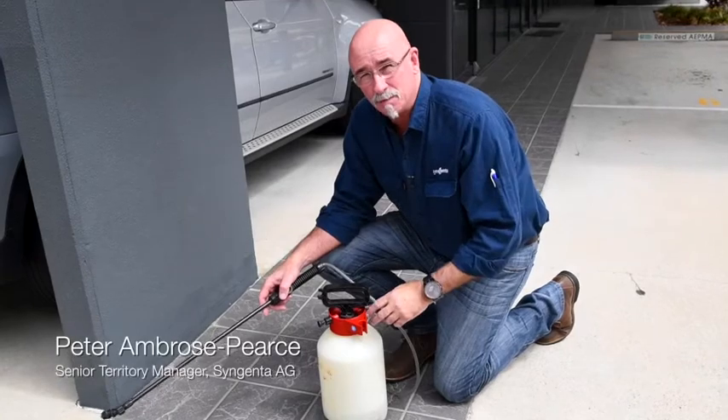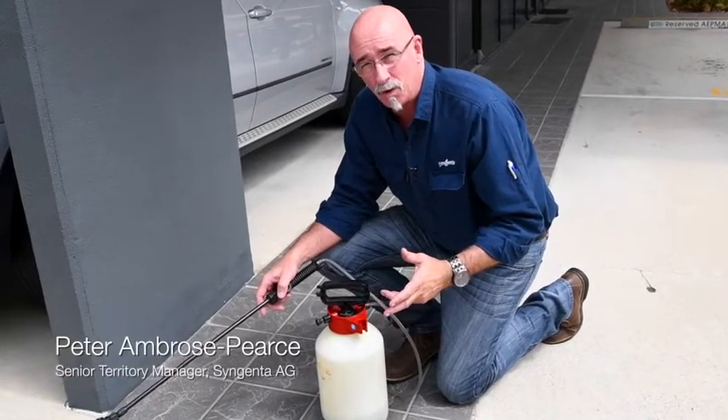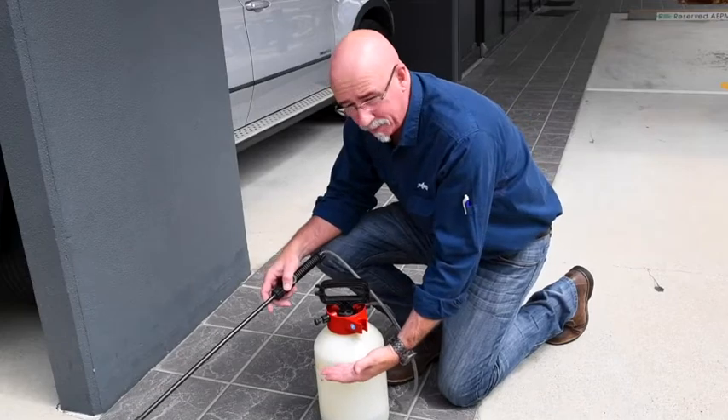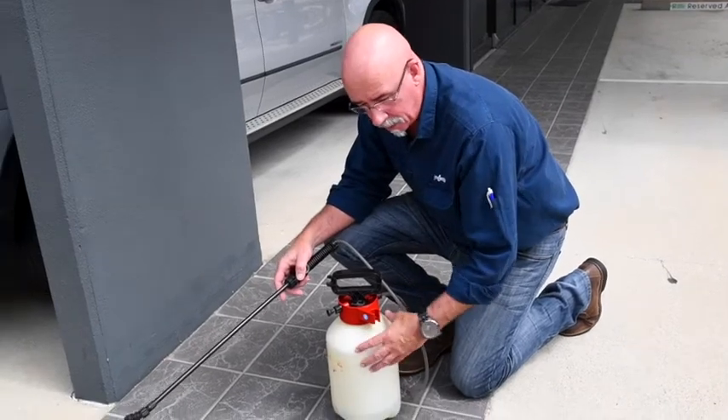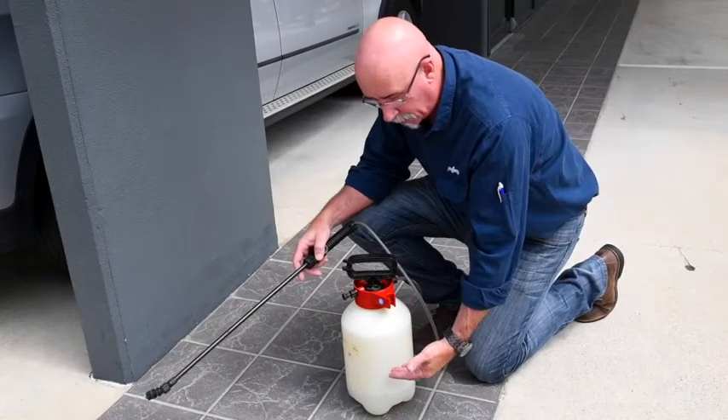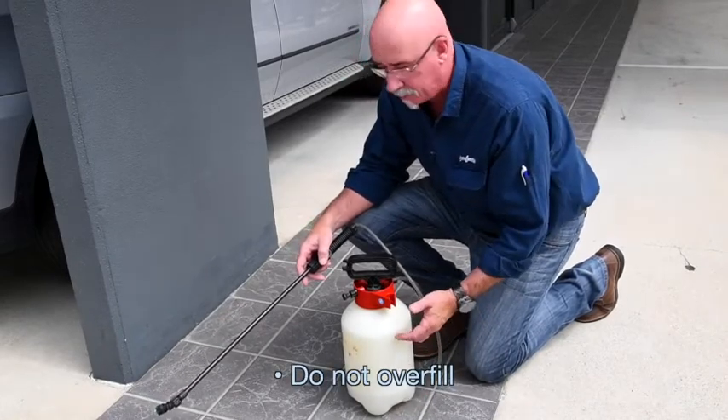Here we're explaining how to do some spraying techniques. What I'm doing with these spraying techniques is understanding that if I have too much water in this pressure tank it won't get enough pressure to maintain the spray over the length of spraying. Please be careful — do not overfill your spraying equipment.